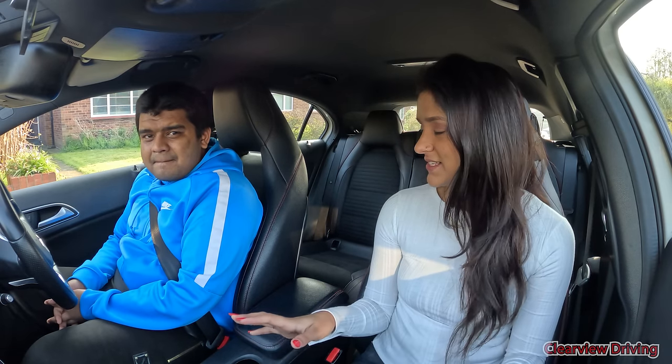You know how a test is going to be conducted. So throughout the drive, follow the road ahead. Whenever I need you to turn, I will tell you in plenty of time. If I don't say anything, keep going straight. If you're not sure where you're going, you can always ask.